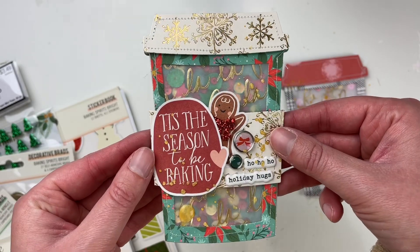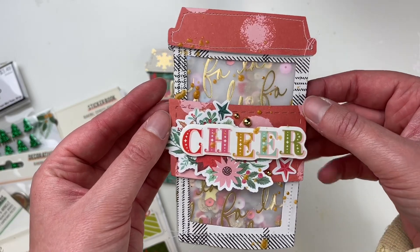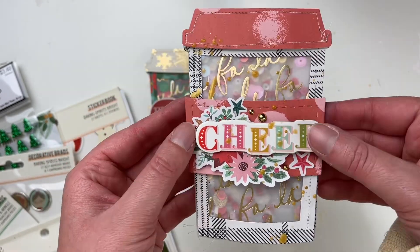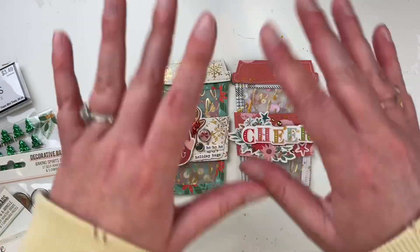Here are the closeups of the shakers — I'm absolutely obsessed with them. I love them. Let me know what you think down below. I'll have the link for my shop if you want to come shop over there. Thank you so much for watching and being here and supporting — hope you have a great day. Bye!